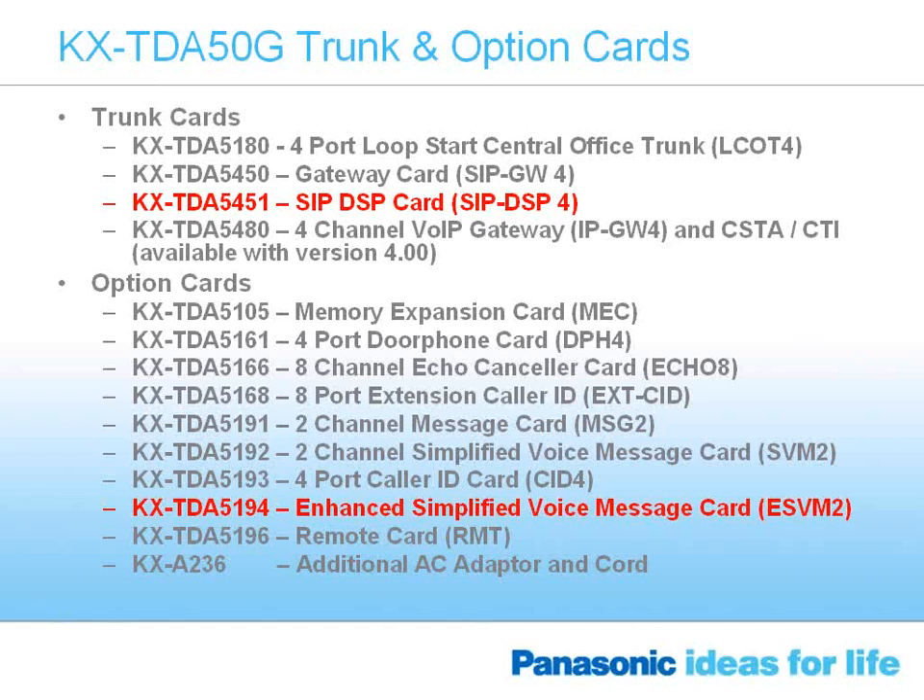The enhanced simplified voicemail card is an optional card that installs in the TDA50G. It can provide up to two channels or two voice paths of an auto attendant. It works very similarly to voicemail — a caller hears a greeting, dials an extension number, or uses one-touch dialing to go directly to an extension or a group of phones. The same card can also be used for call queuing; if all phones are busy, callers hear a message putting them in a time queue, such as 'all agents are currently busy, please hold.' It can also be used for simple hospitality features such as a wake-up call, where at your desk you assign your phone to ring at a certain time and hear a prerecorded message.